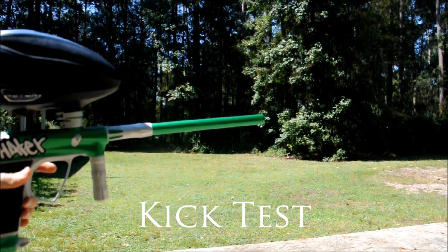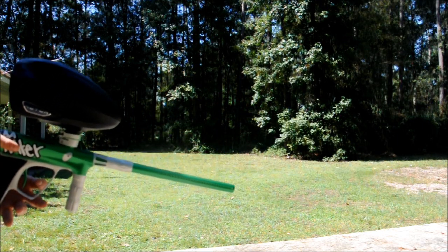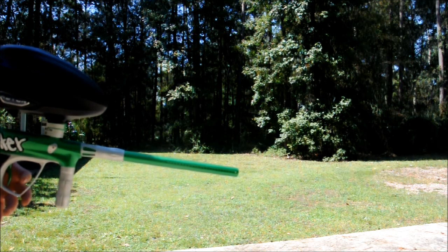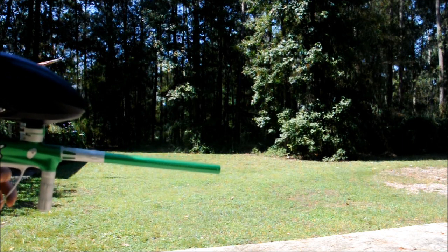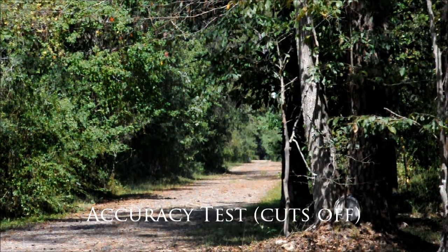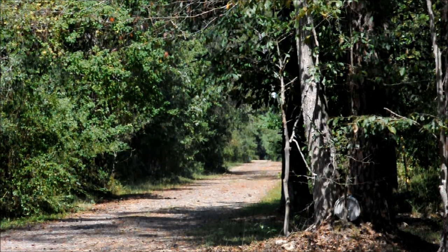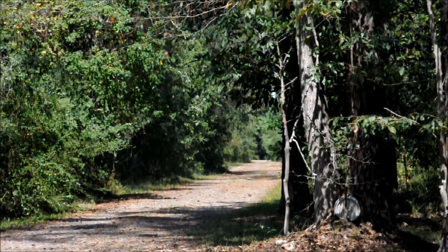All right guys, we're doing a kick test on the Demon here — holding the back, getting it balanced. Now we're going to be doing an accuracy test. I'm shooting for that small tree on the right hand side of the screen — the little bony tree. I'd say it's about 25 to 30 yards away, maybe not that far, but let's see how we do.